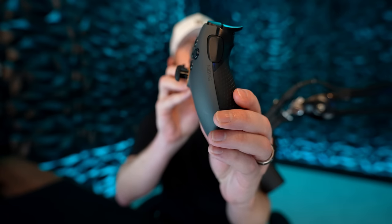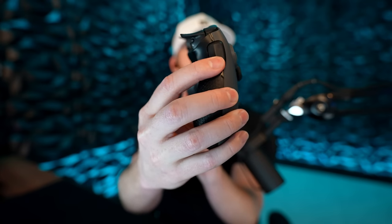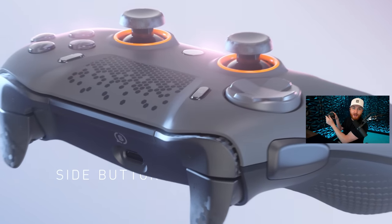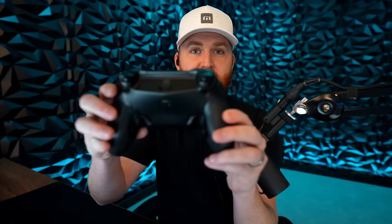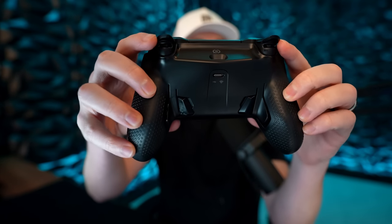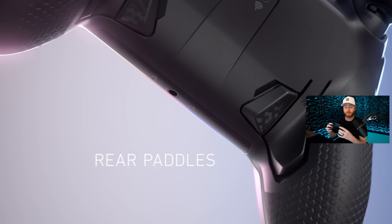As we rotate the controller to the side, the side buttons are back — all of my OG Vantage 2 friends, the side action buttons are back. If you want to ping someone while shooting them, or use it for push-to-talk, those are also custom addressable. The triggers have been completely redesigned — right now they are set to instant triggers where they feel like mouse clicks, extremely rapid fire.